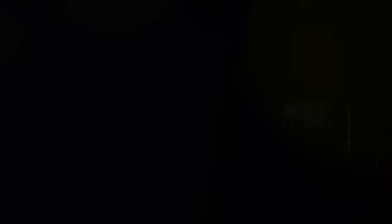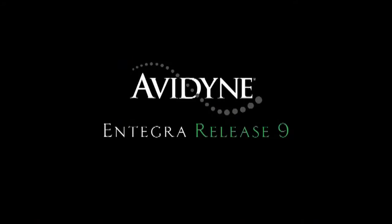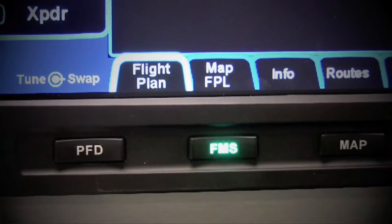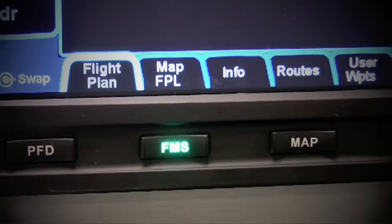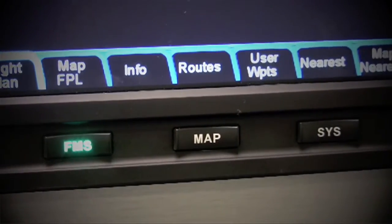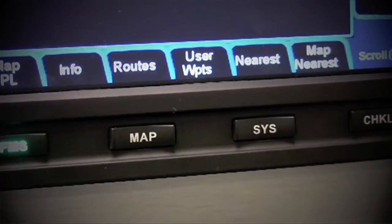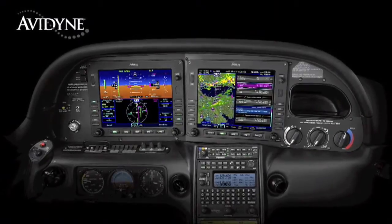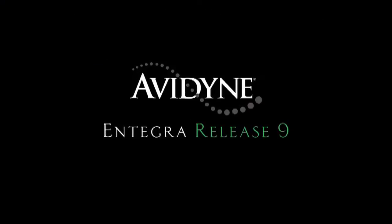Aero TV is brought to you by Avidyne. Integra Release 9 sets a new standard with the easiest-to-use pilot interface in all of general aviation. Access to any of Release 9's powerful capabilities is as simple as pressing the desired bi-directional page key. Pressing the same key in a desired direction navigates to clearly labeled tabs, with no more guessing as to what a given pilot input would do. Avidyne's Integra Release 9 is the next generation in fully integrated flight deck technology, and the easiest-to-use page-and-tab user interface is just one of many benefits designed to make your flying easier and safer.